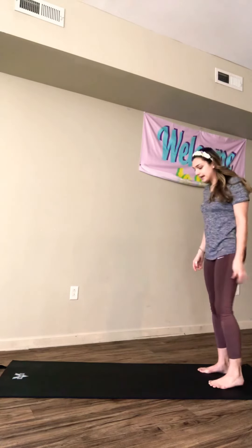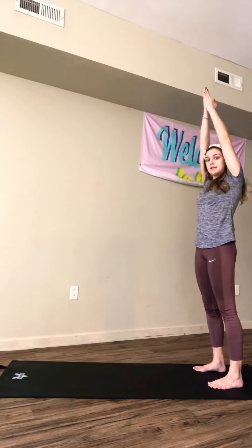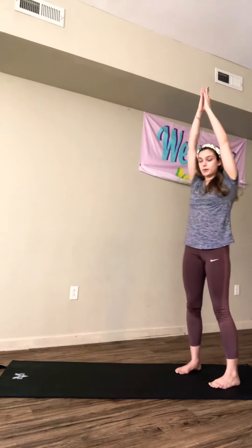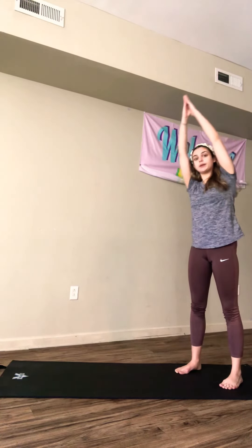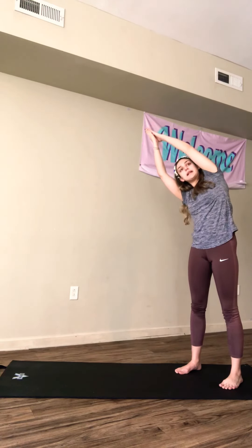So we're going to go ahead and get into this. We're standing in mountain pose on our mat here. We're going to breathe in, bring our arms over our head, and keep our arms up. We're going to go ahead and go into standing half moon, so we're going to slightly lean over to one side. We're going to hold that for 20 seconds.